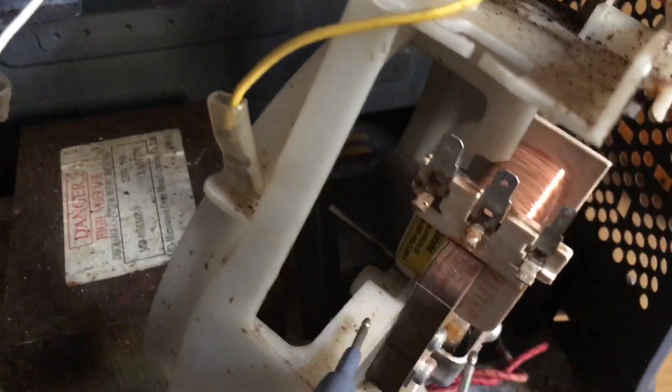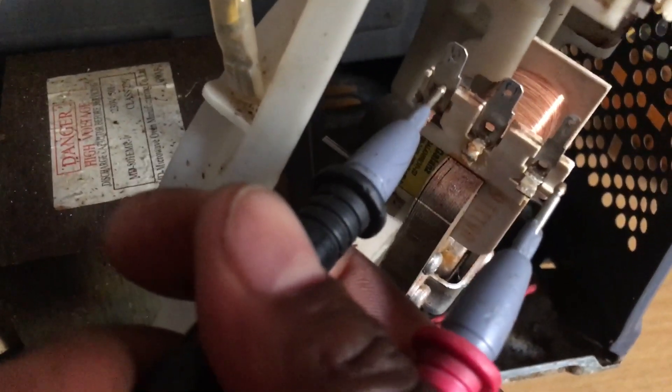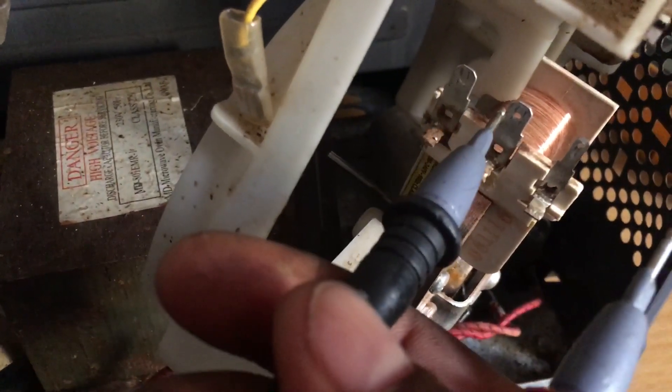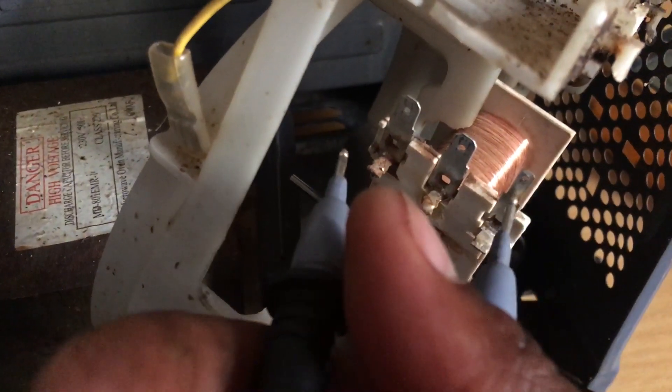So you can buy this three-pin one if maybe you can't find the two-pin one. Then you can put your connection on this one and also this one - they are doing the same thing - and then you can leave this one separate. But you can close it for safety.